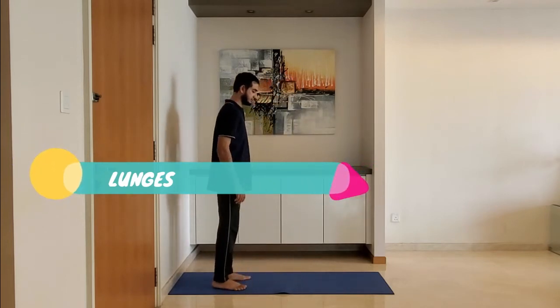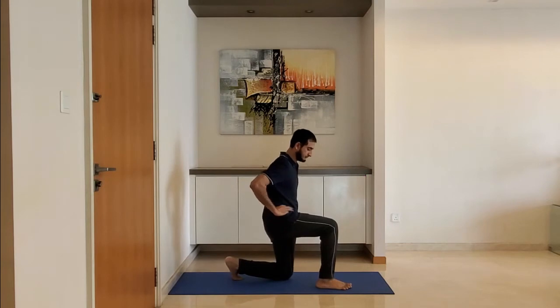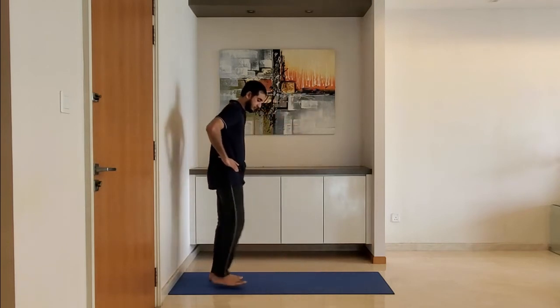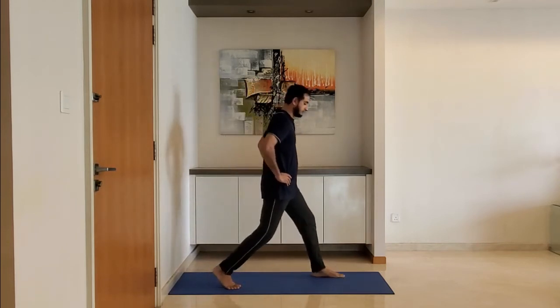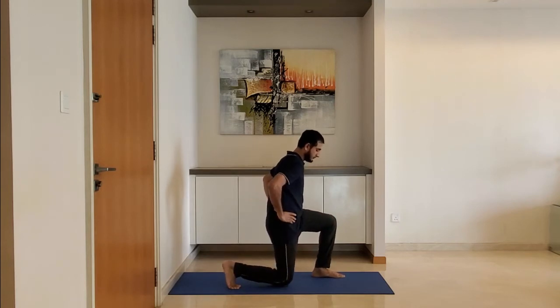Next up, lunges. Stand with feet shoulder width apart, arms on the hip. Lunge forward and ensure the leg is making 90 degrees at the knee as you lunge. Keep the knee behind the toe. Go slowly at first.